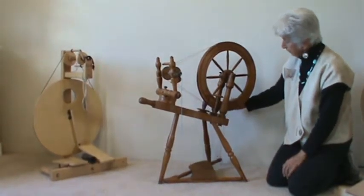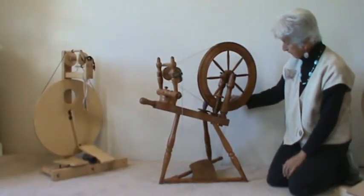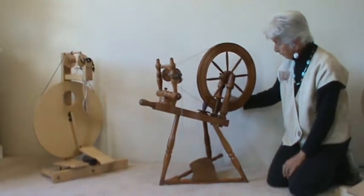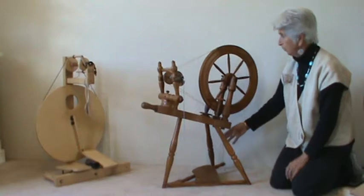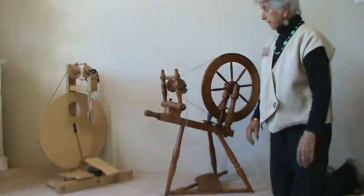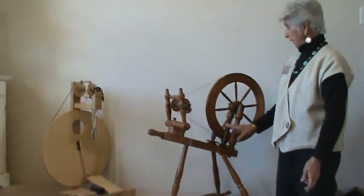In this case, this is an older spinning wheel, and it has a string footman on it, where the newer ones you will see have a wooden one. That is mostly the basic parts of a spinning wheel.